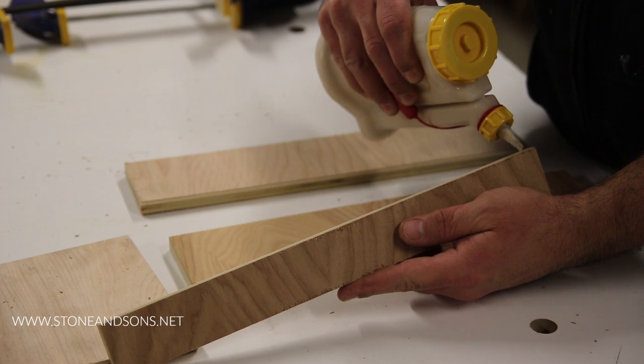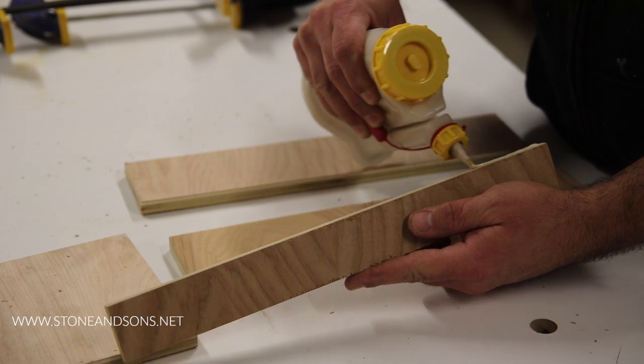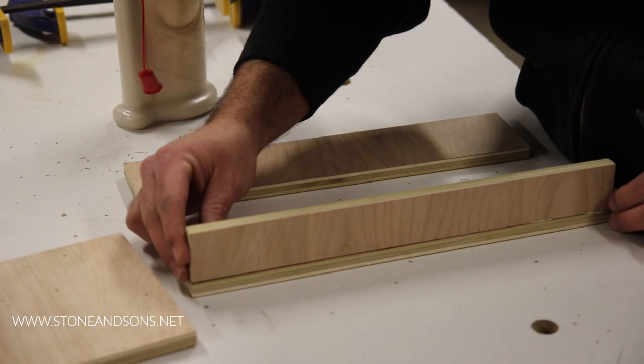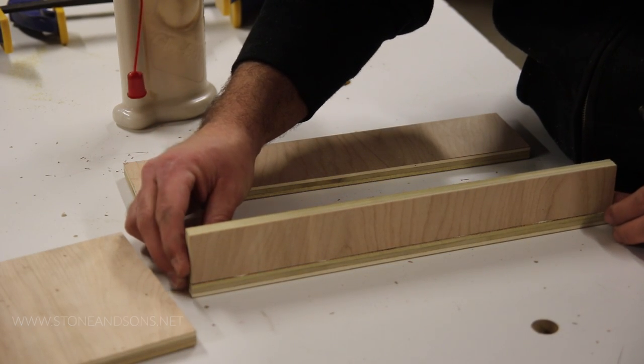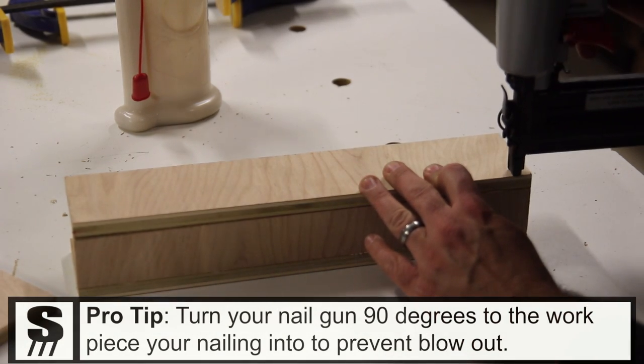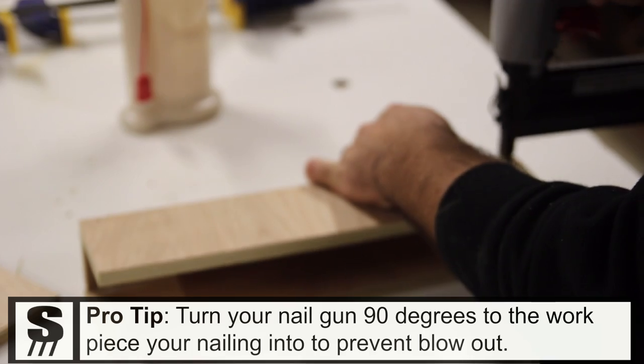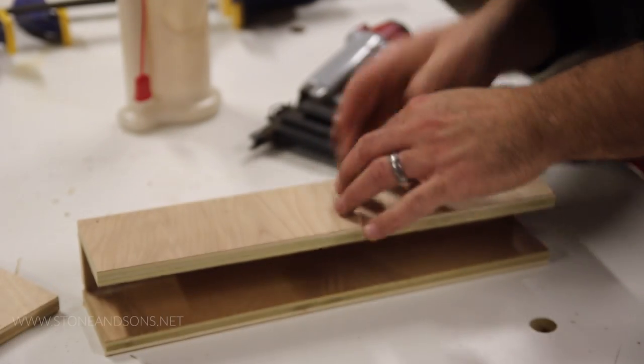After all the pieces are cut I can start assembling the base with glue and brad nails. I'm careful to align the edges and corners. It's a good idea to shoot the brad nails perpendicular to the piece that you're nailing to, to prevent the brad nail from taking a turn in the wood and causing a blowout in the side.